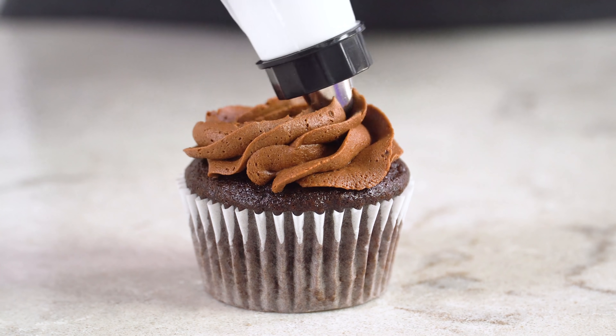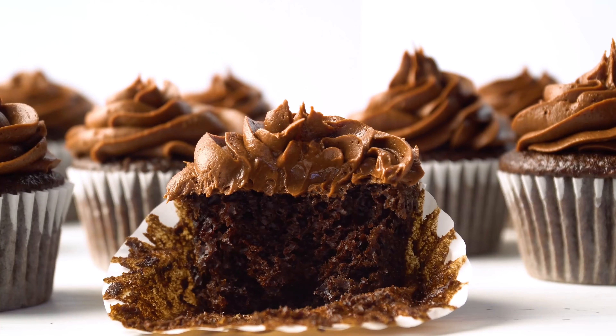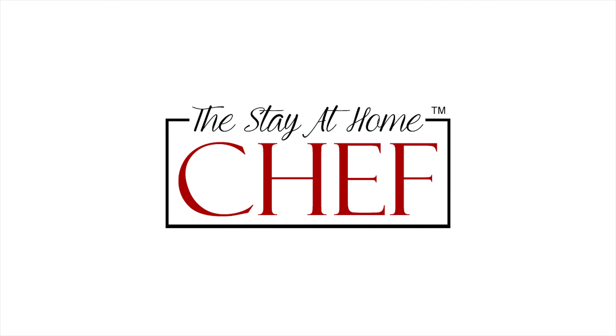Today on The Stay At Home Chef I'm showing you how to make the most amazing chocolate cupcakes. My recipe for the most amazing chocolate cake is wildly popular — it has hundreds, maybe even thousands of rave reviews. One of the most frequently asked questions I get is: can I use that recipe to make cupcakes? The answer is yes, and that's exactly what I'm going to show you how to do today.